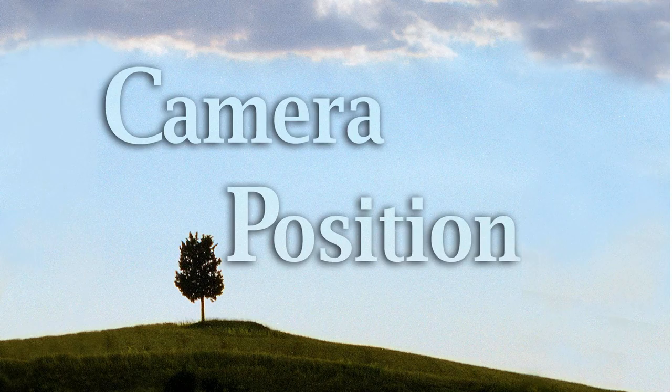Hi, this is Jeff Curto, and welcome to episode number 105 of Camera Position, the podcast about the creative side of photography.